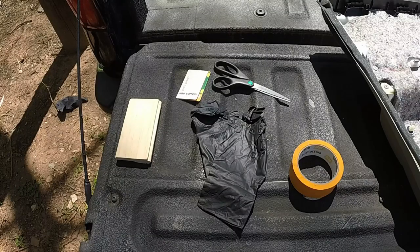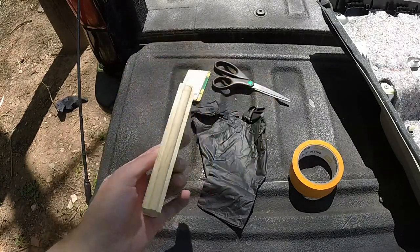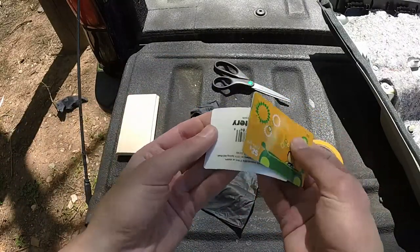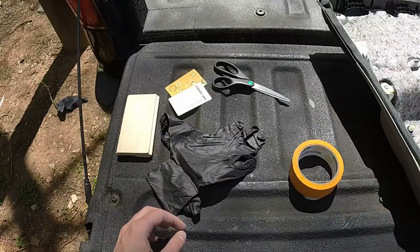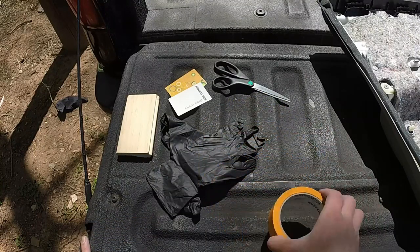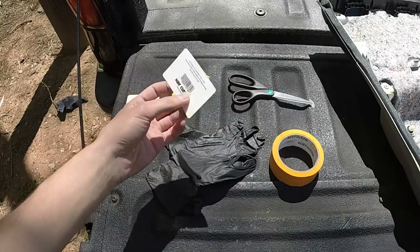So a couple of tools that we're going to use to deal with the epoxy: we're going to have a mixing board for the epoxy because it is a two-part epoxy. We've got some old stiff material — like little gift cards — to spread and mix. We've got gloves so you don't epoxy yourself. I'm going to use tape to create a very simple form to hold the epoxy in place while it cures, and then scissors just to cut these if we need it.